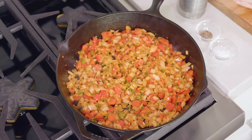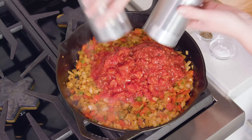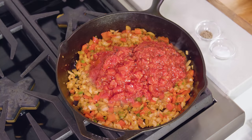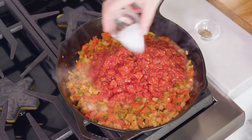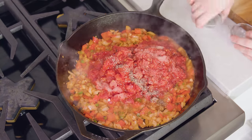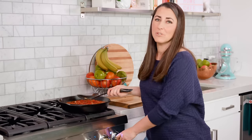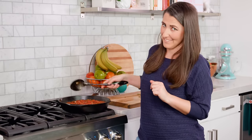Then we'll add in 2 15-ounce cans of diced tomatoes — I like to use fire roasted for this. Season it with three-quarters of a teaspoon of salt and one-quarter teaspoon of black pepper, and we're gonna bring this to a simmer. Reduce the heat to low and let this simmer for 15 minutes, and then you get to the fun part.